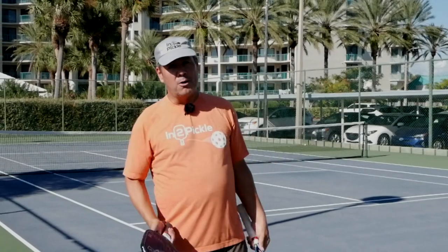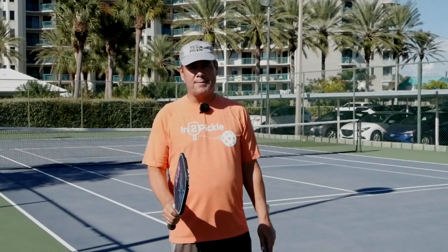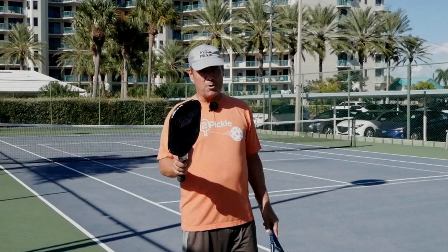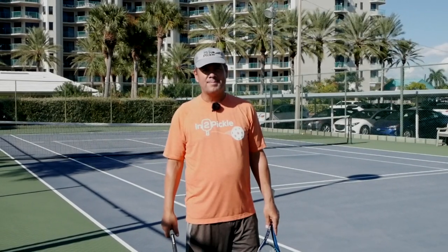Are you transitioning from tennis to pickleball or just adding pickleball to your tennis game? In this video, I'm going to share with you seven tips that will help you migrate your tennis skills onto the pickleball court and help you greatly improve your pickleball game. Let's get into it.